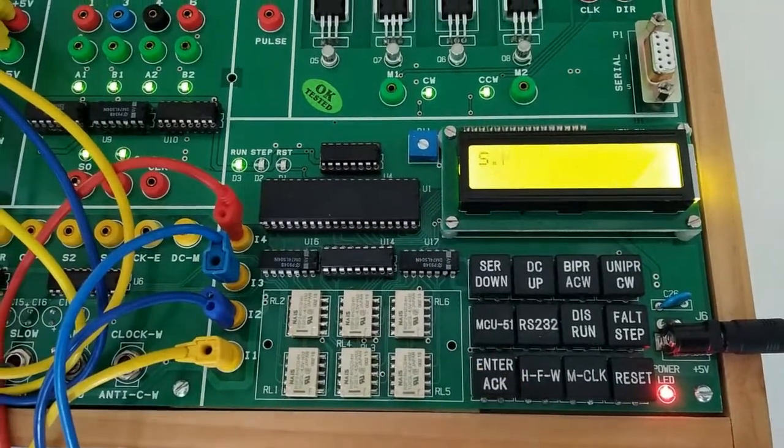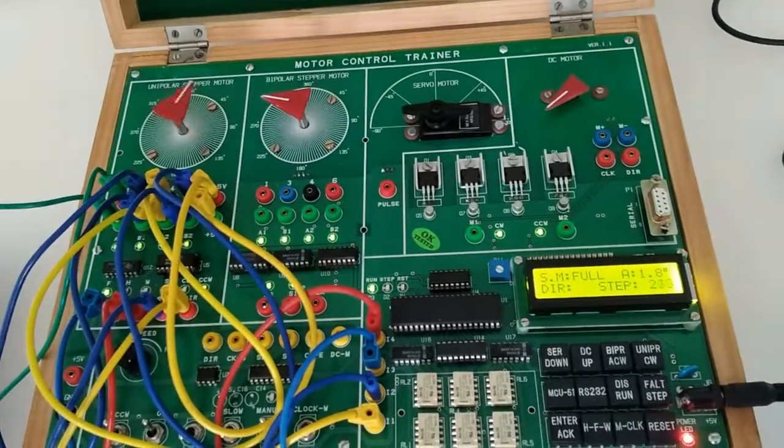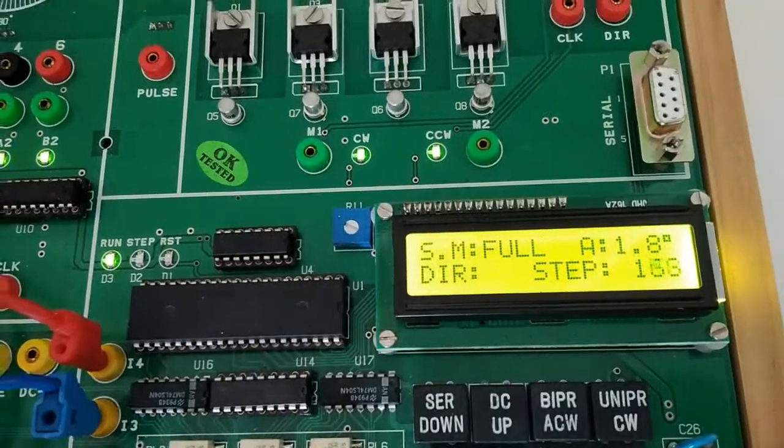After that press enter. We can see here we don't need to give the steps — it is counting automatically and the motor is also running.